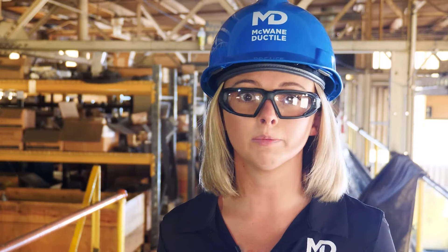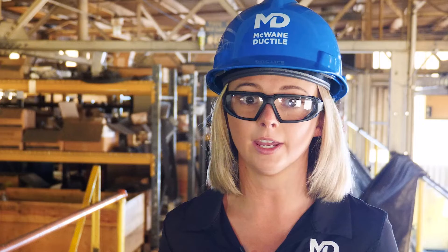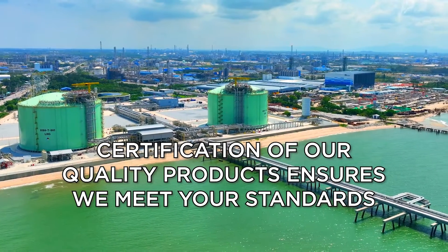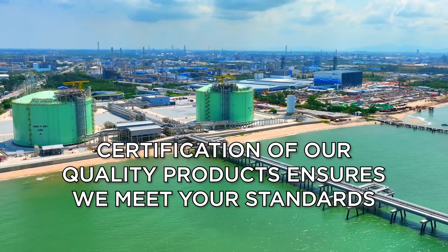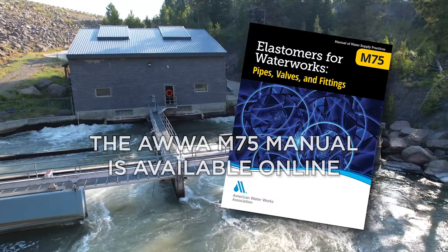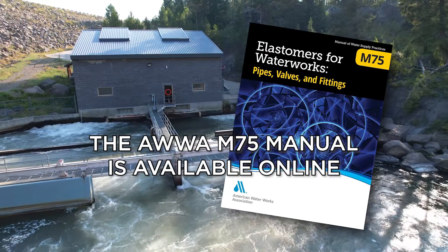McWane Ductile only provides gaskets that are manufactured to the ANSI AWWA C111 standard, NSF-61 compliant, and approved as safe for use with potable or wastewater systems. To learn more about the specifics of the gaskets we provide, you can turn to the AWWA M75 manual — elastomers for waterworks, pipes, valves, and fittings.